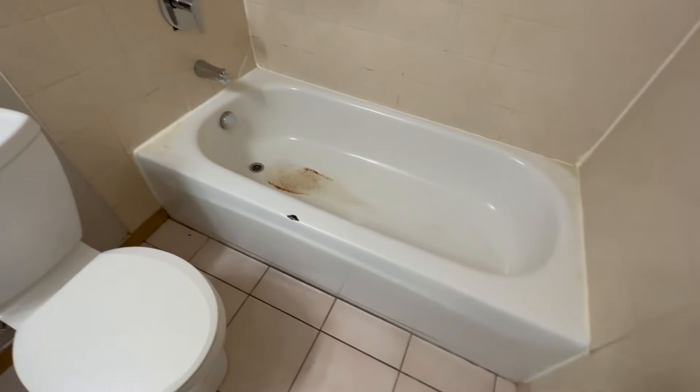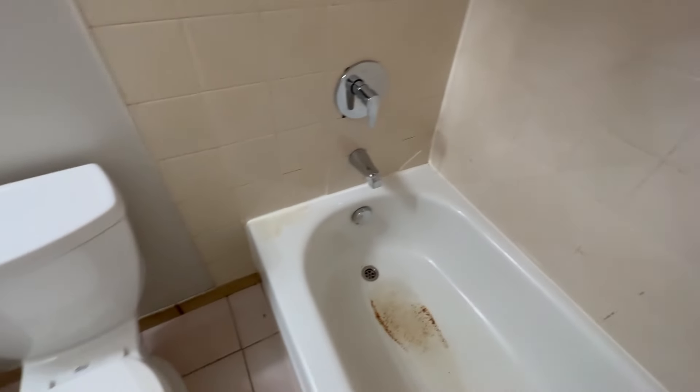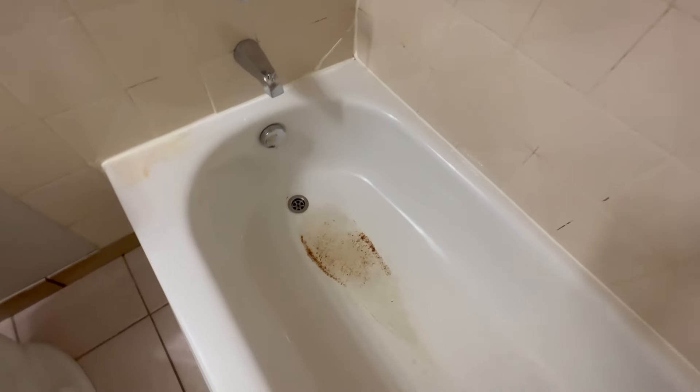So this one is a good one. It's an original — they call this a virgin tub, never been done before. It's got a chip we're going to fix up. I don't know what type of silicone they used here — to me it feels like stuff they use on windows, it doesn't feel like bathroom silicone. And then we've got some ponding here with some rust.